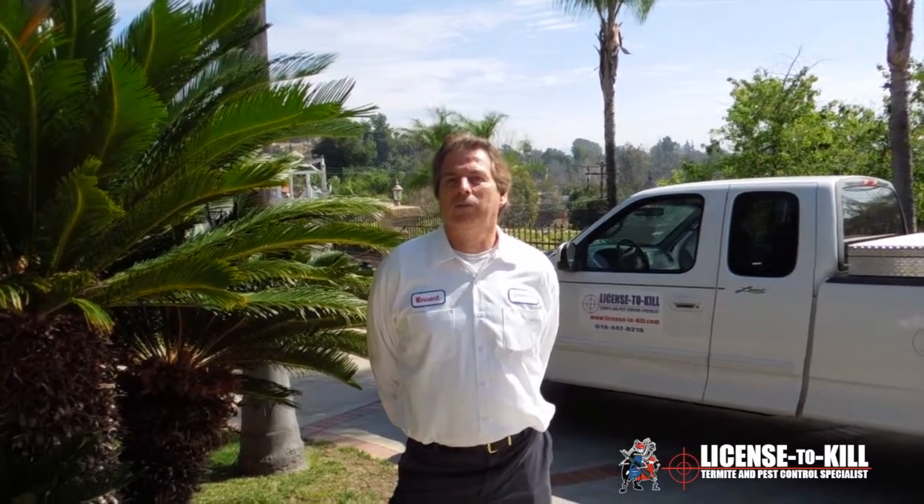We have a two-year warranty, and after that we'd like to come back every year to do an annual control service as part of our fumigation program to ensure your home is free and clear of termites year after year. Because after we take the tarp down, termites could re-infest your home the very next day. So we come out every year, inspect the property, and make sure that you are termite free. Thank you for your time.